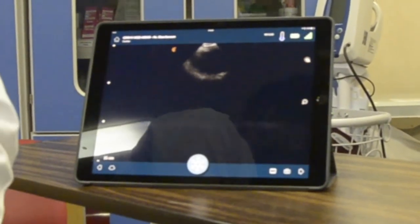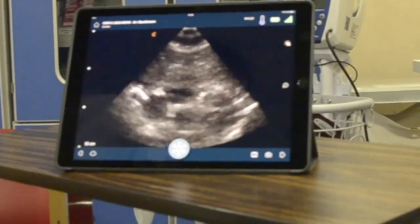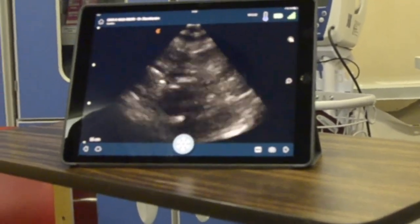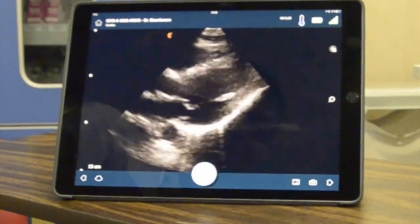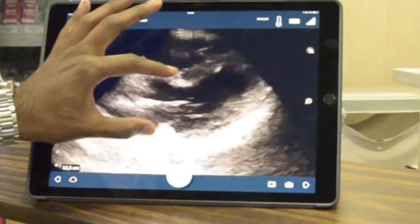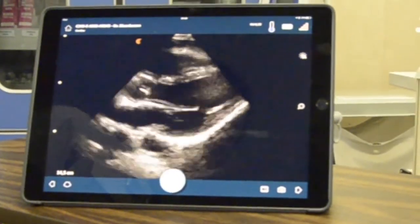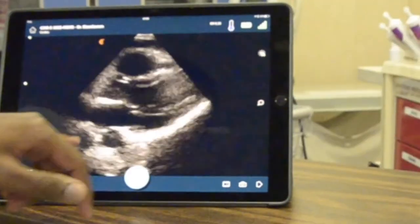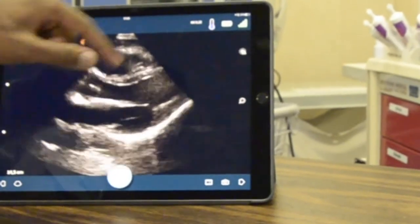Let's see if we can get a subxiphoid view. This is a simulated phased array so it's not the best, but that's a beautiful view. We can decrease the depth, increase it — there are your valves, and that's the thoracic aorta behind that. So you can see if there's fluid behind — there's a pericardial effusion.